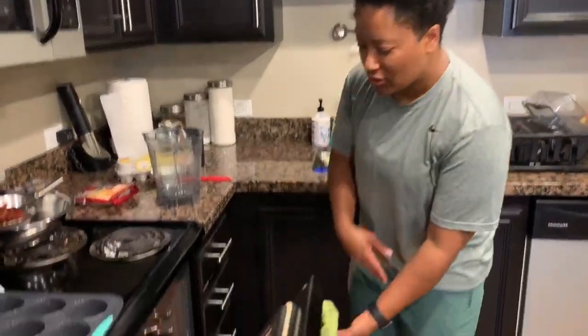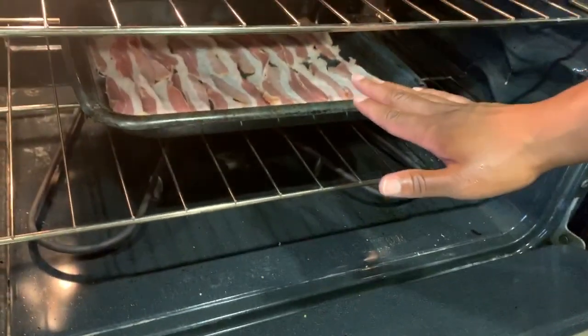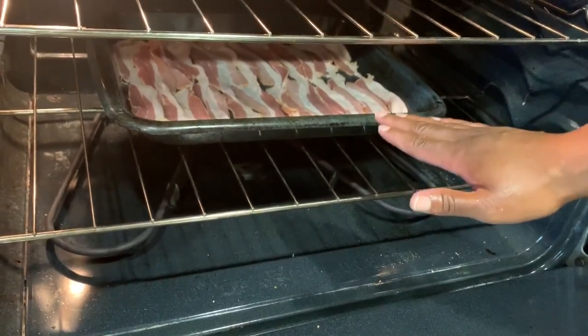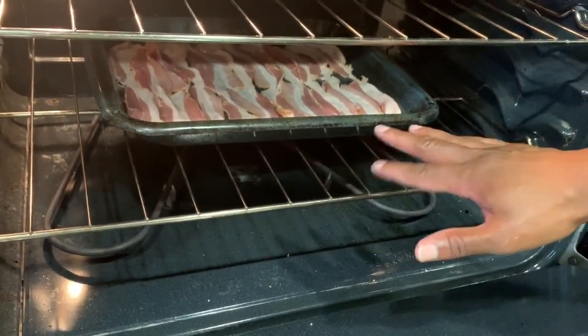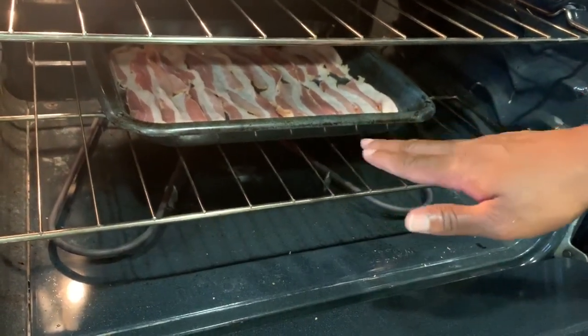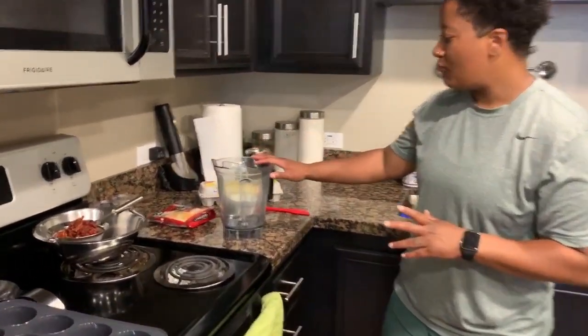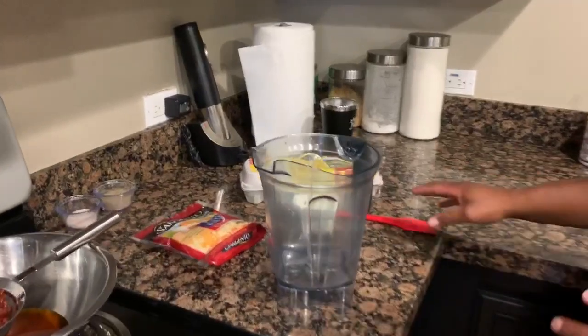The bacon just slid in the oven. We're doing the bottom rack and we're going to cook it for about 17 to 20 minutes, just until it gets nice and crispy. I have mine set at 375; you guys can set yours at 350.